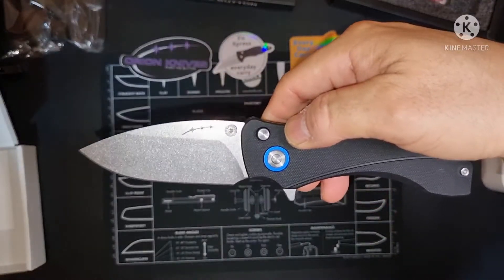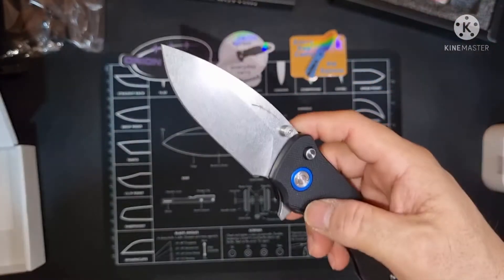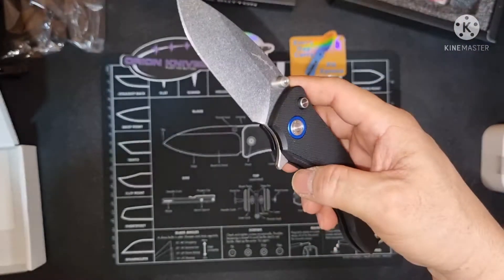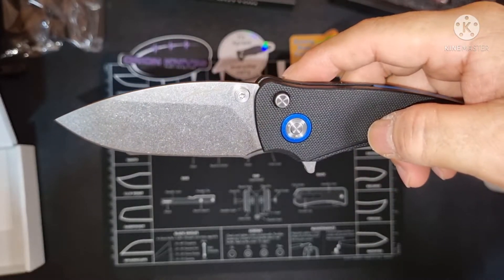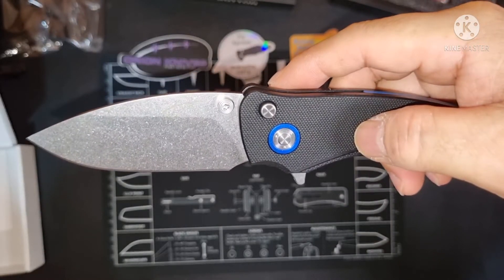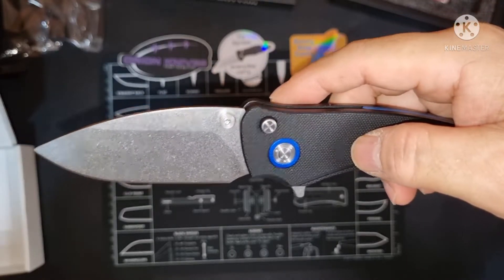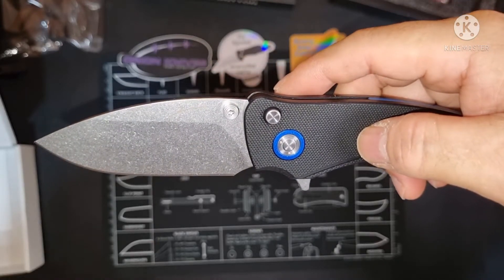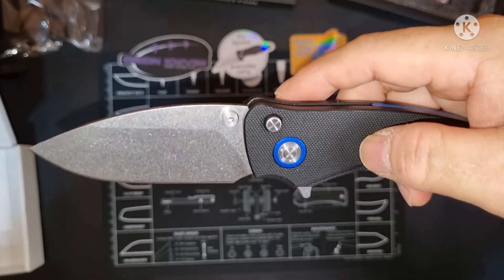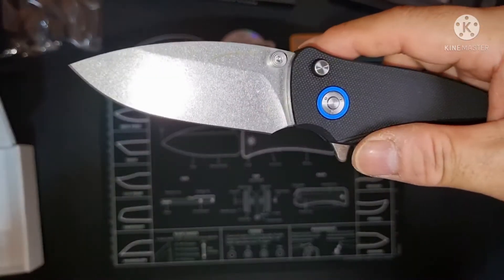Solaris means 'of the sun.' I got the 14C28N blade — stonewashed blade, a drop point, and primarily it's a flat grind with a flat grind finish.